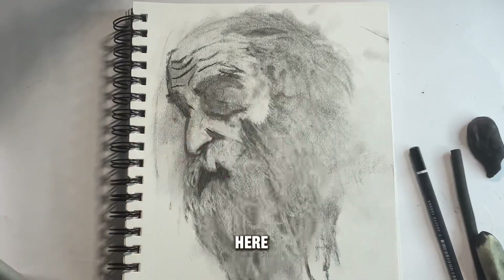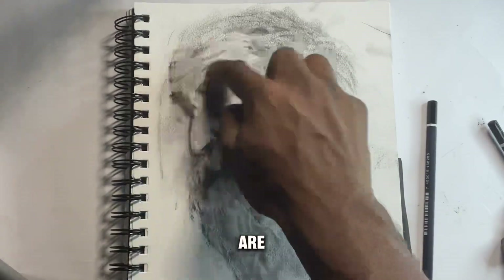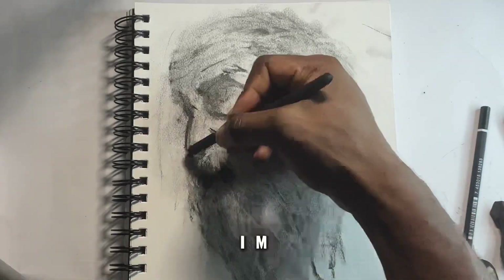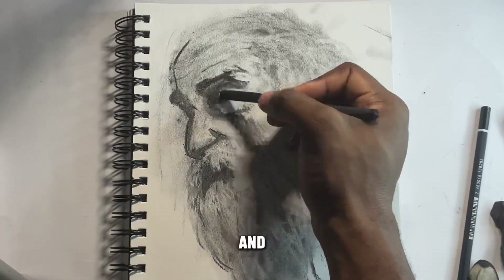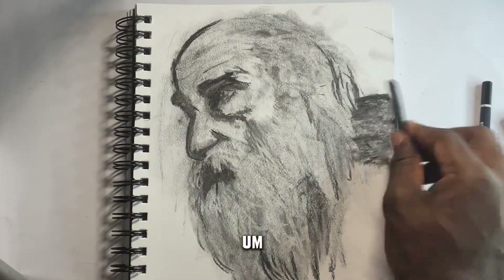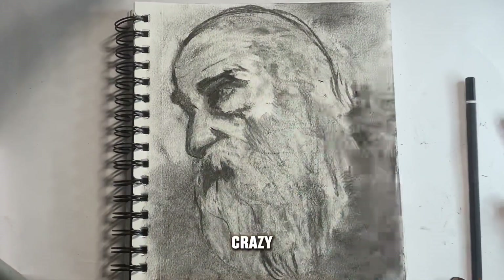Working on the mouth area here, smudging with my finger — my finger is terribly dark from the charcoal. These charcoal pencils are like charcoal powder; if you rub your hands over it, it immediately wipes away. This is the first charcoal drawing I've ever done. The eye area is mostly dark, something that looks like an eye. Creating more shadows on the beard and a background — just smudging all over to make it look realistic.